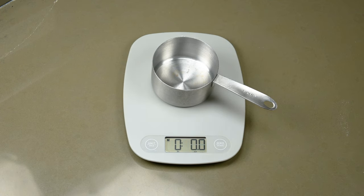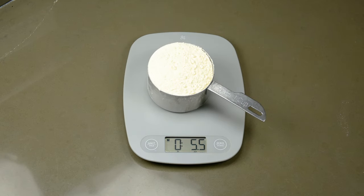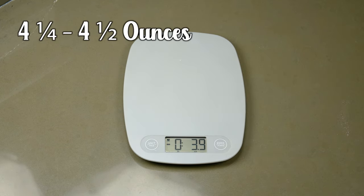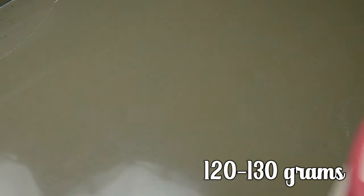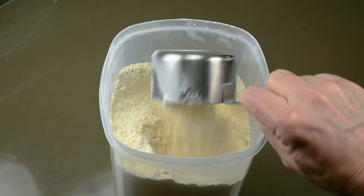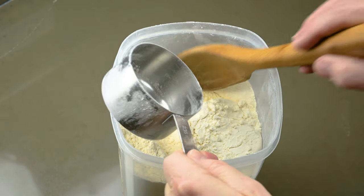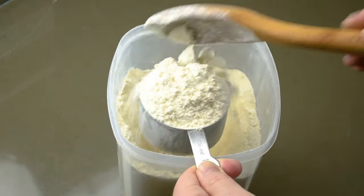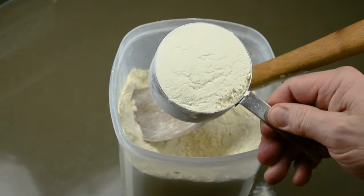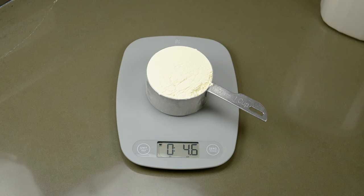I'm going to turn the scale on, then use an empty cup to zero it out, then weigh a cup of flour. 5.5 ounces. Internet resources tell me that a cup of flour should weigh about 4 and a quarter or 4 and a half ounces, or about 120 to 130 grams. Our measurement ended up with a lot more. I'm going to toss that back in the bucket. Another way I measure flour is to scoop it into the cup with my wooden spoon, fill up that measuring cup, and then use the side of that spoon to level it off. 4.6 ounces or right at 130 grams.